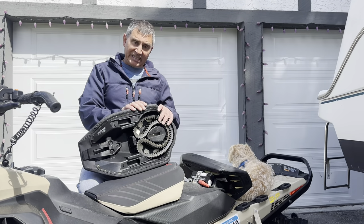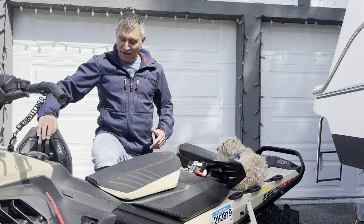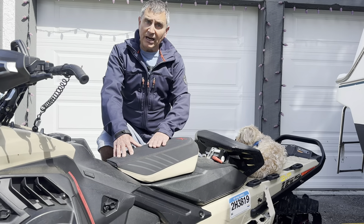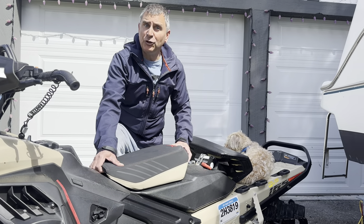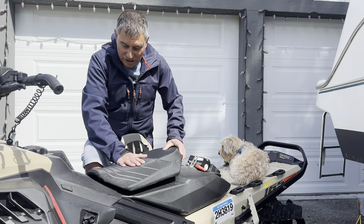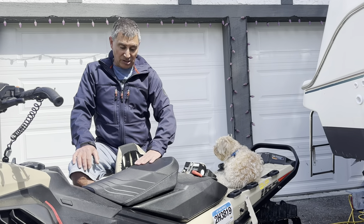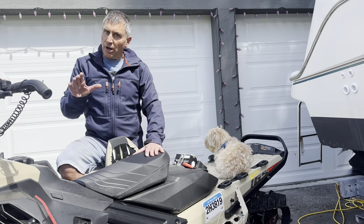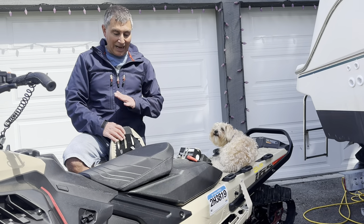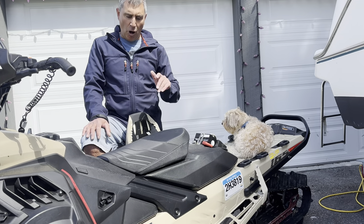I've been using the seat a little bit already this spring and I absolutely love it. Now if you have a Summit X, a Free Ride, or an Adrenaline, you have the compact seat and it's five inches high. If you own an Expert, you have the ultra compact seat which is lower by one inch, and I absolutely love this seat — I use it on my Summit X all season long. I thought I'd notice a big difference going from this to the five inch seat because I'm shorter, but I absolutely don't.